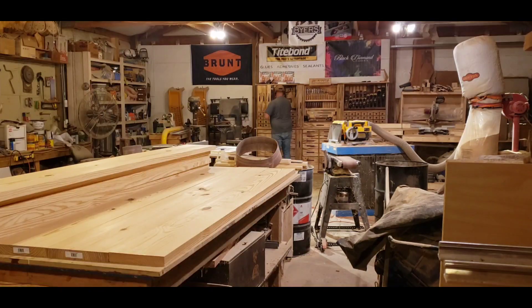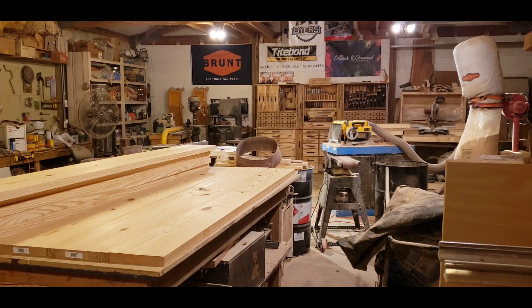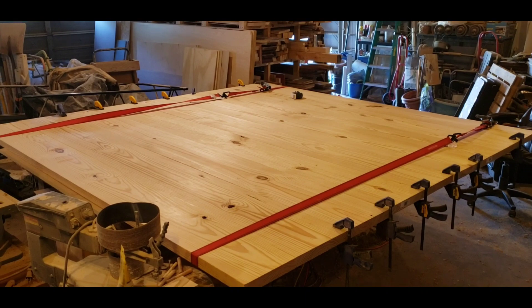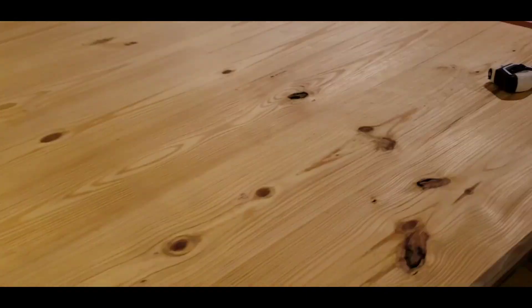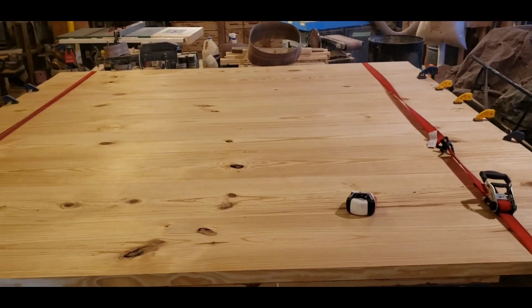The first thing I do is clean up all my material — everything goes through the planer, the ends get cleaned up and jointed, and I do a dry fit on everything.